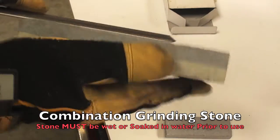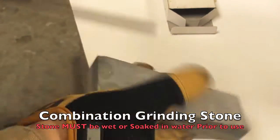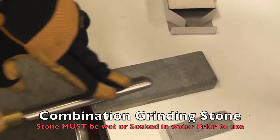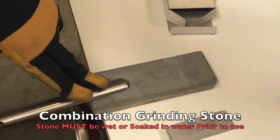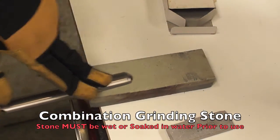The combination stone. This stone has two grits — one fine and the other one extra fine. Basically what we need to do first is soak the stone in water. That water will act as a lubricant. Then we need to put it on a flat surface.